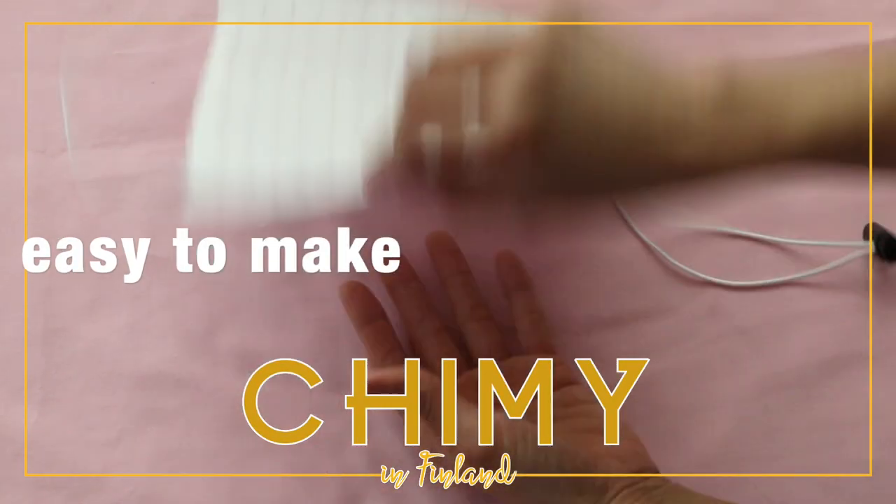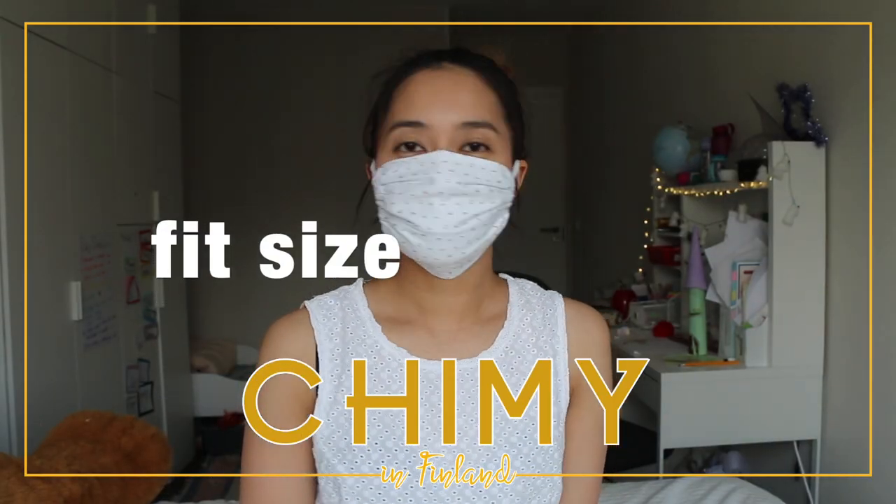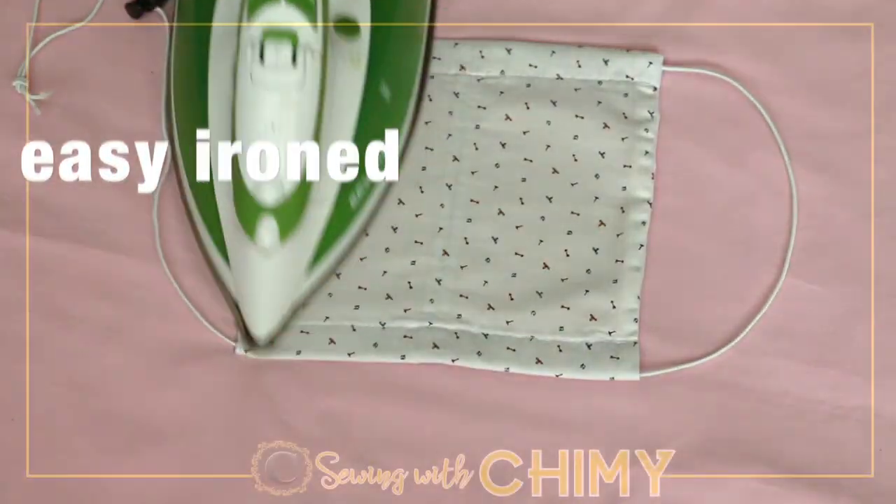Hi guys, welcome back to my channel Shoeing with Jimmy. In this video, I'm going to show you how to make the square fabric face mask.